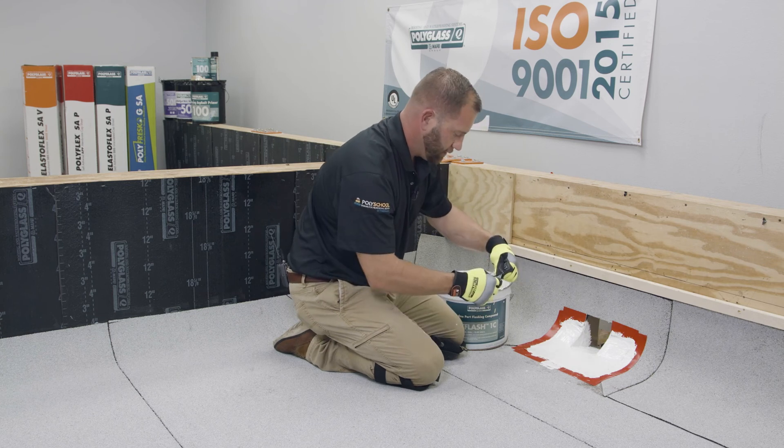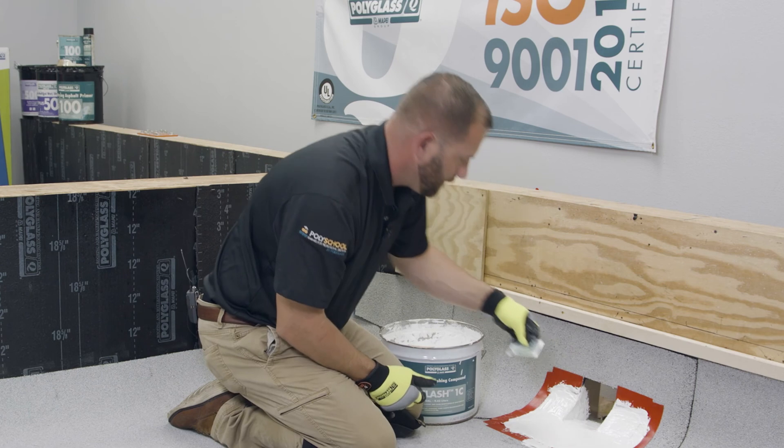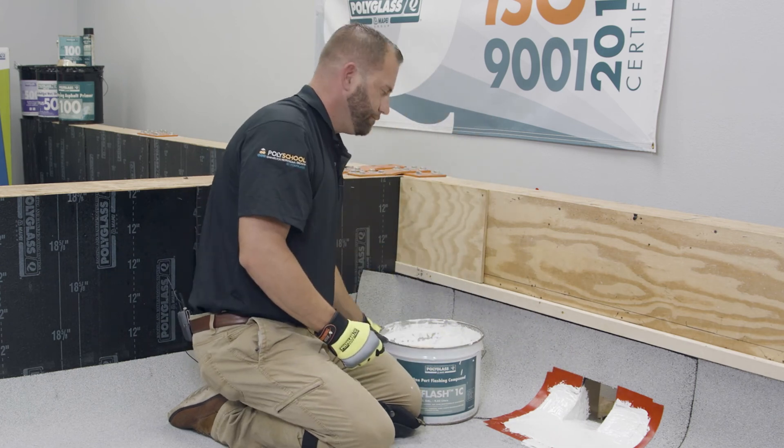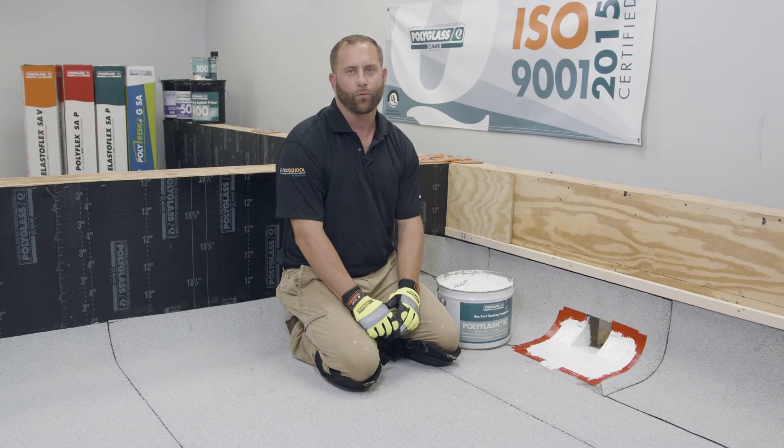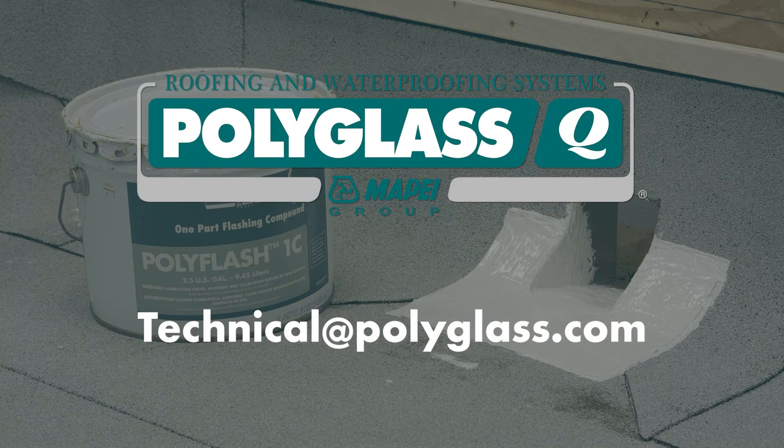We're going to take our wet mil gauge and check it for consistency — and it's looking pretty consistent. Thank you for taking the time to watch another one of Polyglass's tech tip videos. If you have any questions, please email us at technical@polyglass.com. Thank you.